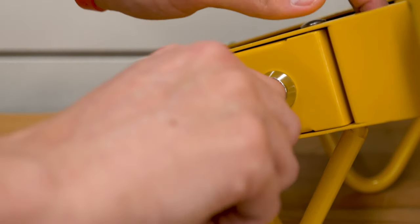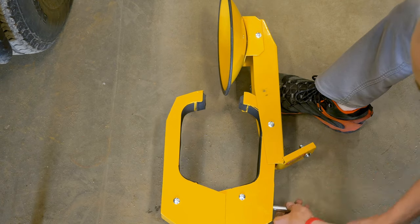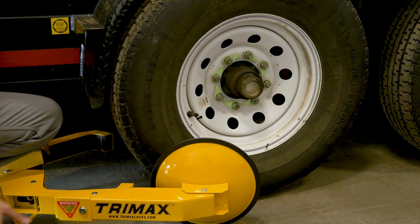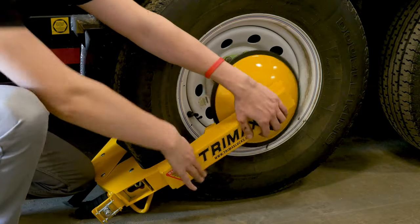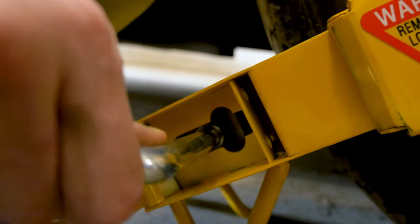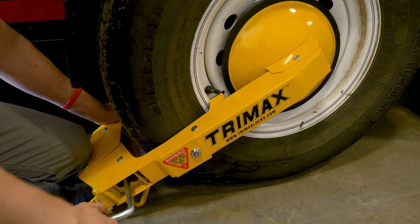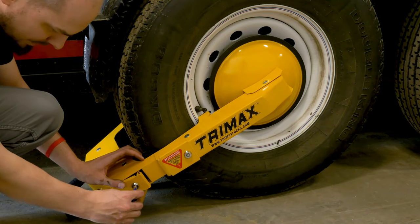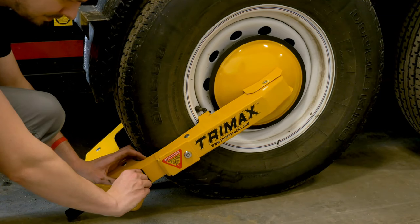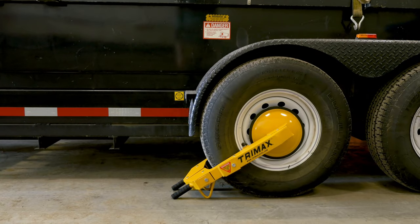To install, simply unlock and open the access point. Then open the arms all the way. Position the arms on either side of the wheel and insert the rocking handle on the inside arm, tightening the lock onto the rim of your wheel. Don't forget to close the lock and access point once you're done, or anyone with a rocking handle could easily remove your wheel lock.